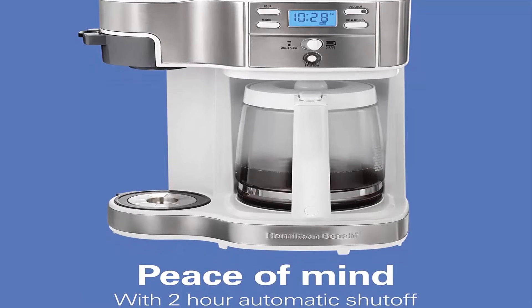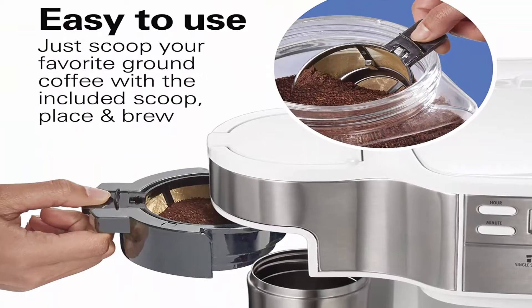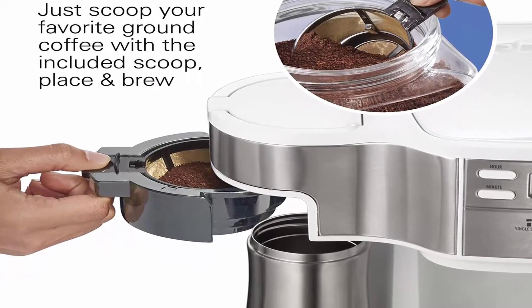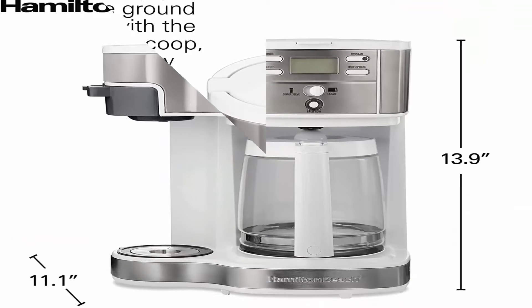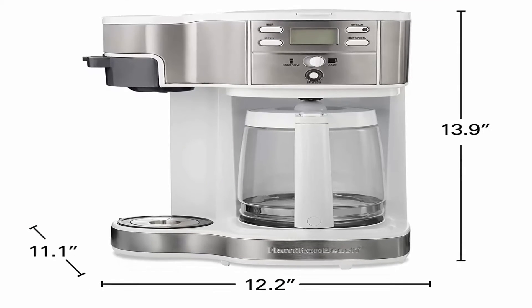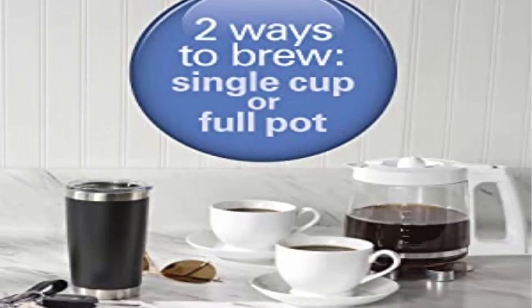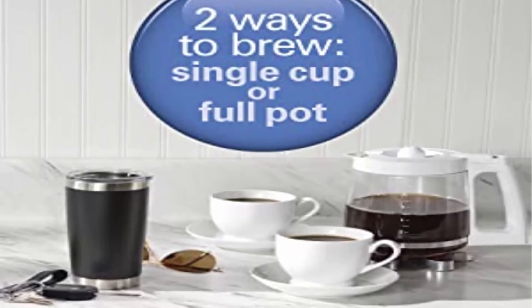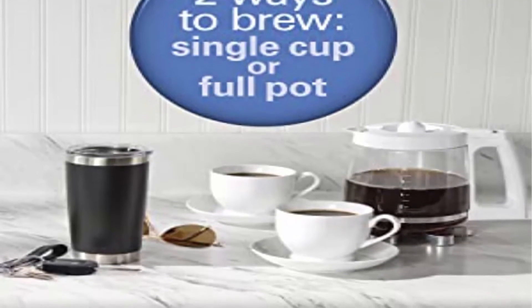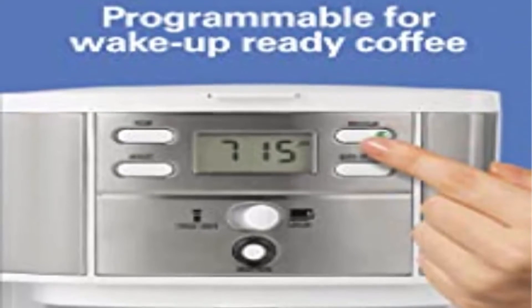Simple single cup brewing — doesn't use K-Cup pods, so use your favorite ground coffee instead. Note: travel mug and cups are not included. Two-hour automatic shutoff provides peace of mind. The coffee maker is also programmable — simply set the time you want to start brewing, fill the water reservoir, and add ground coffee to your filter.